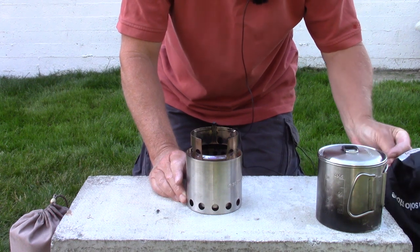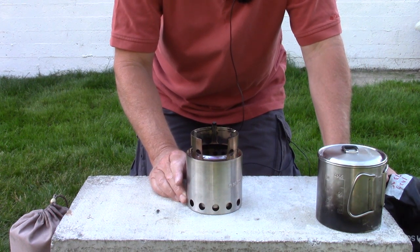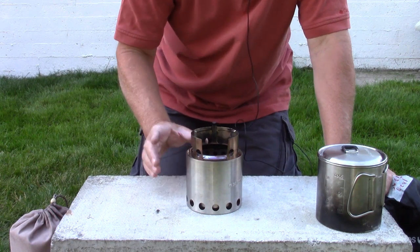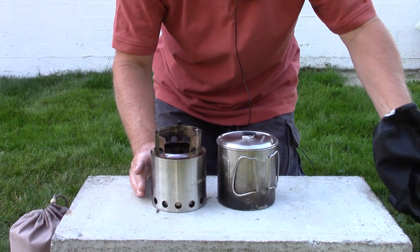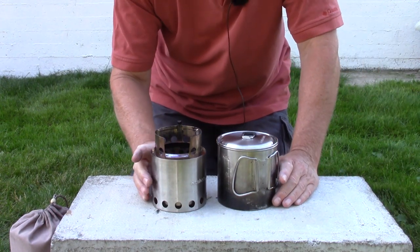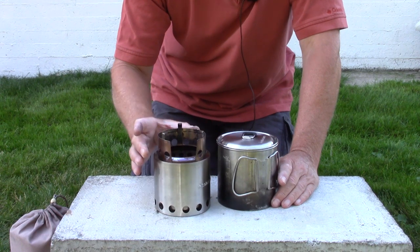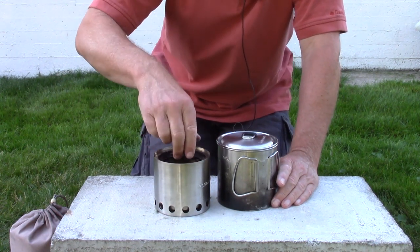I'm going to give all the weights and measurements for each of these stoves in the show notes below. What I want to focus on right now is weight. This combination — the two of them together — comes in at one pound two ounces, or 513 grams. That's significant when you compare it against the other combination. We have a small, very lightweight stove that is very simple to put together and store away.